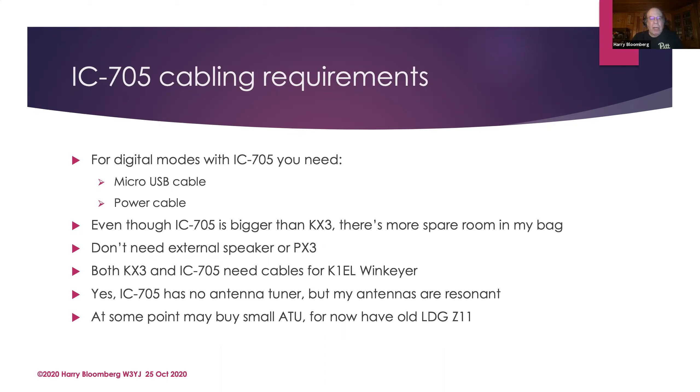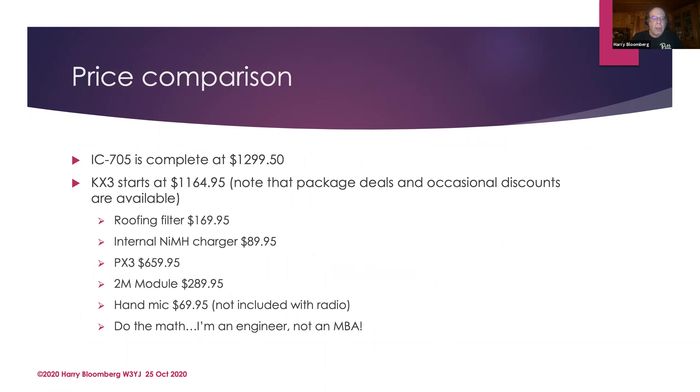One gripe you hear about the IC705 is that it doesn't have a built-in antenna tuner, but if you use resonant antennas like I try to, that's not an issue. Right now I have an old LDG Z11 which works good enough — that was one of LDG's first antenna tuners. One tuner I'm considering very highly is the Elecraft T1: it runs off a 9-volt battery, it's about the size of a pack of cigarettes, very lightweight and small, and it's $179. I might get one of those.